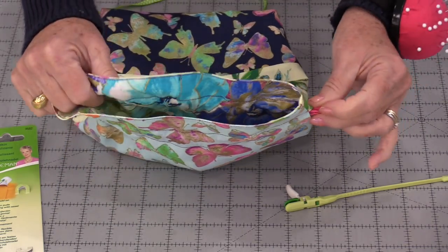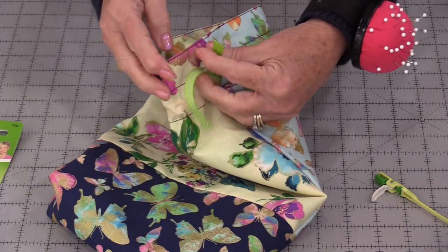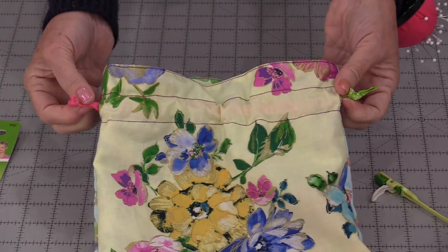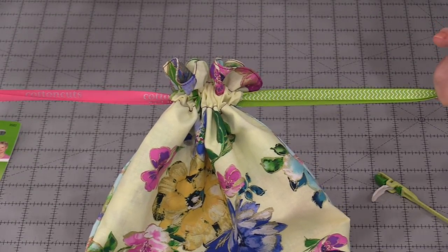Tie those ends — so that one ribbon is all the way through. I'm going to do the same thing to this other side and tie those together. So I have those two ends coming from each side and it's a matter of taking those two ends and pulling, and the bag is closed.